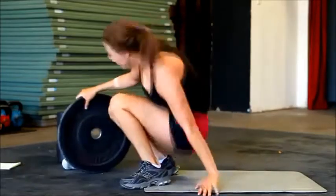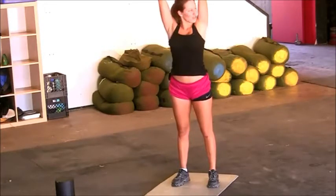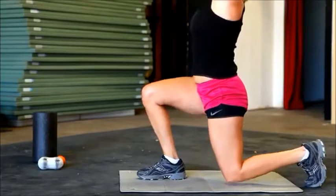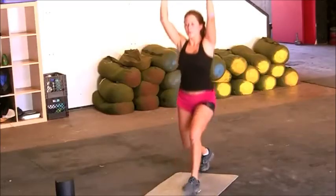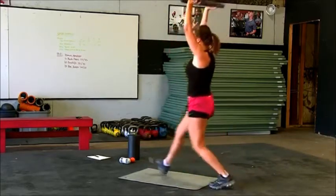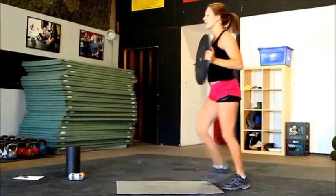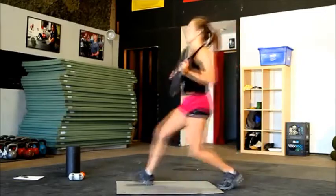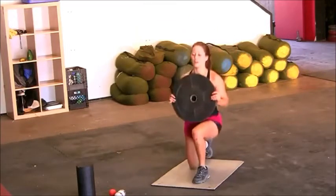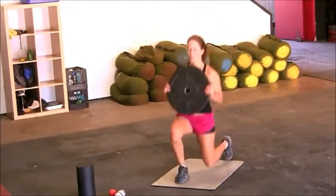We're going to get up for some lunges. If you want to hold that close and tight towards your chest, if you want an extra challenge, place it above your head. Lunges — knees go perpendicular, tap the ground lightly. 90 degrees — make sure your knee of the front foot is not going past your toe. If it's too much of a challenge, bring the weight in closer. We're going to do three more on each leg — five, three, tap lightly, two, and one.